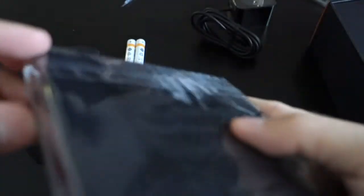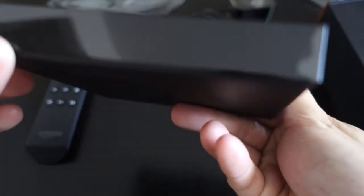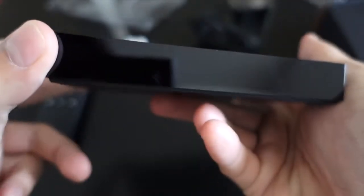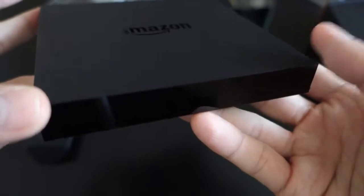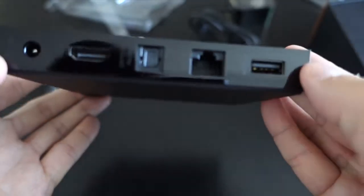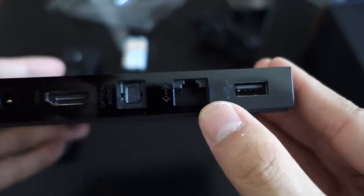Here is the Fire TV itself — it's just a black square. It's got some more cellophane around it to protect it. It's pretty subtle, so you can put it in your entertainment center and it won't really stand out. The corners are really sharp, so be careful. The bottom is a matte rubbery plastic so it doesn't slide around. You've got all your ports on the back: power, HDMI, digital optical audio, Ethernet, and one USB.